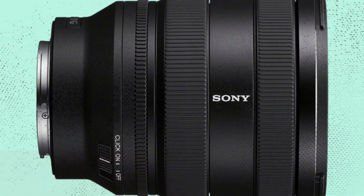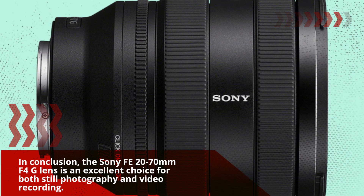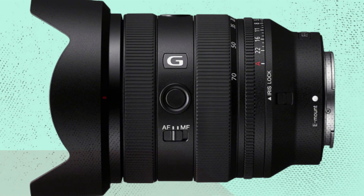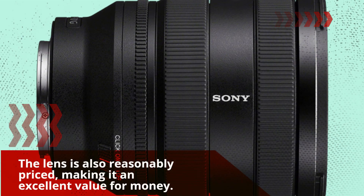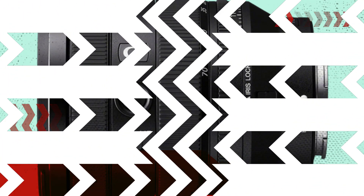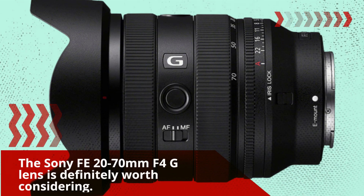In conclusion, the Sony FE 20-70mm F4G lens is an excellent choice for both still photography and video recording. The lens has a solid build and produces sharp and detailed images with minimal distortion and vignetting. The autofocus is fast and silent, making it great for video recording. The lens is also reasonably priced, making it an excellent value for money. If you're looking for a versatile zoom lens for your Sony full-frame E-mount camera, the Sony FE 20-70mm F4G lens is definitely worth considering.